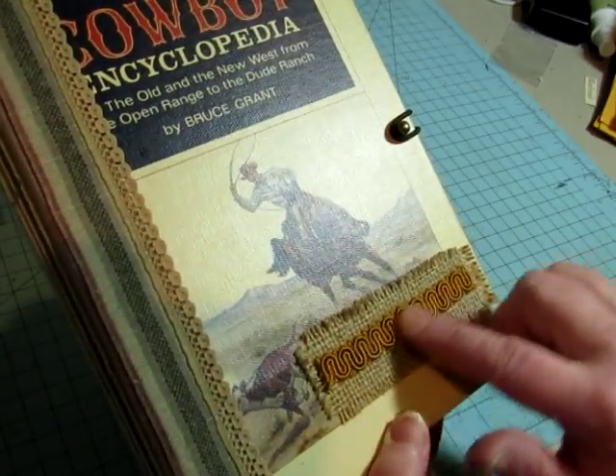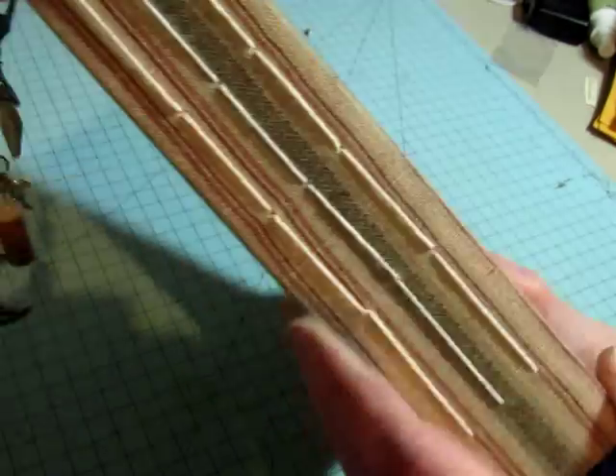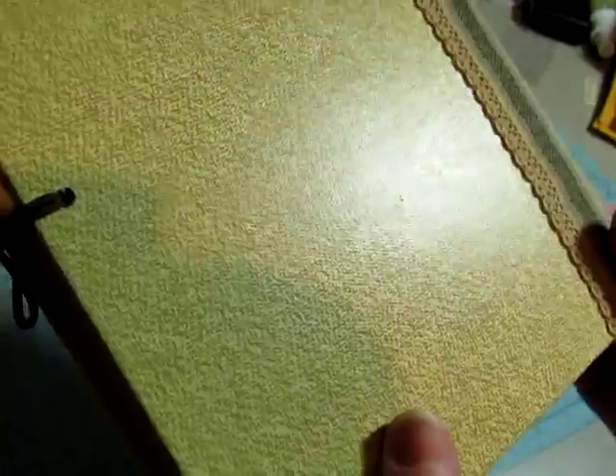I added some burlap and some gimp trim here, and put on this striped fabric with a little bit of tan colored lace. And there's the back — it has kind of a burlap look to it.